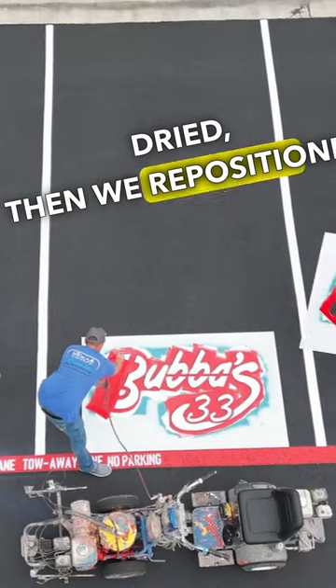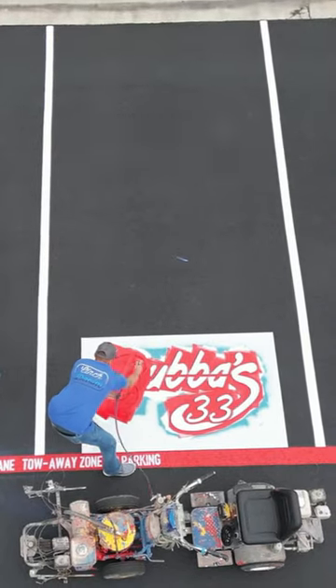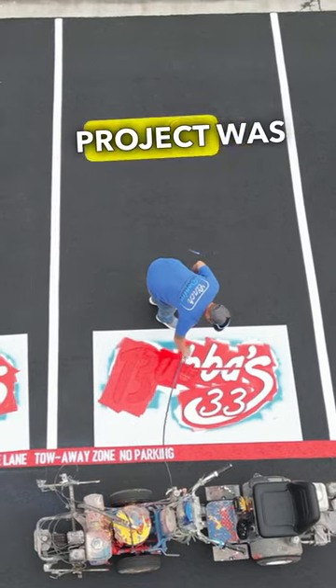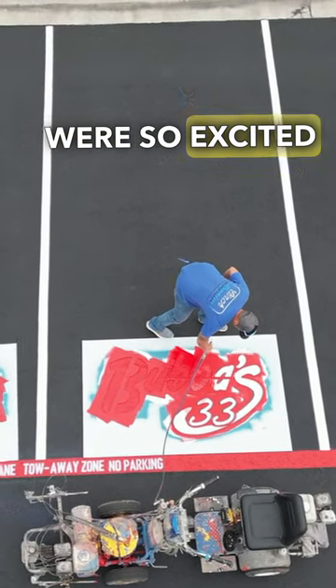Once the second coat of paint dried, we repositioned the same stencil slightly over the white area and then we sprayed it with the red paint.